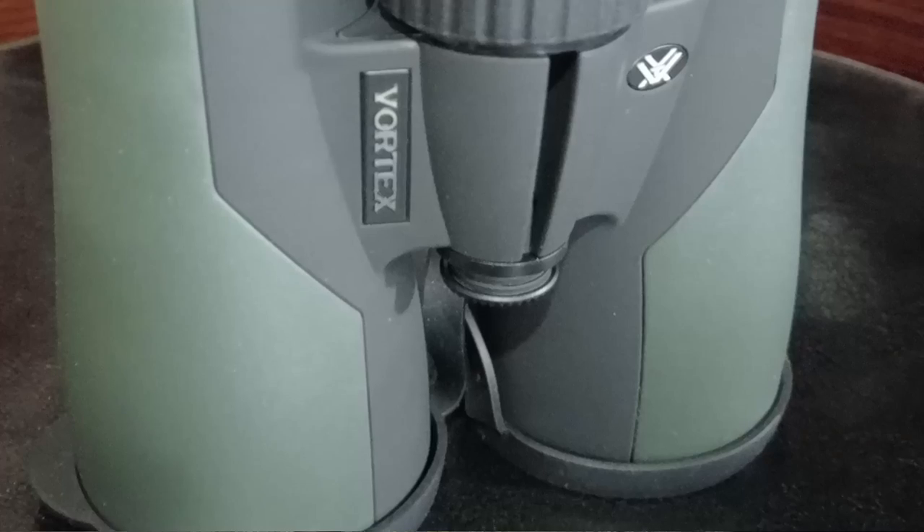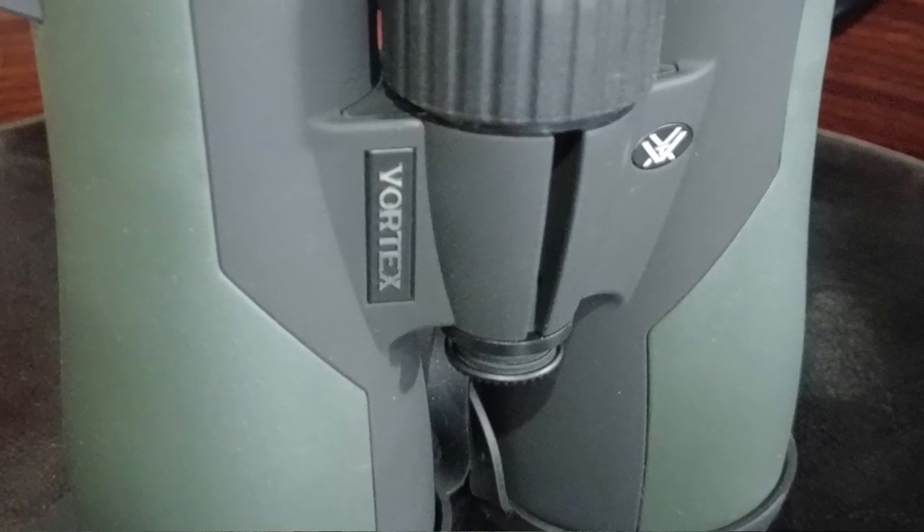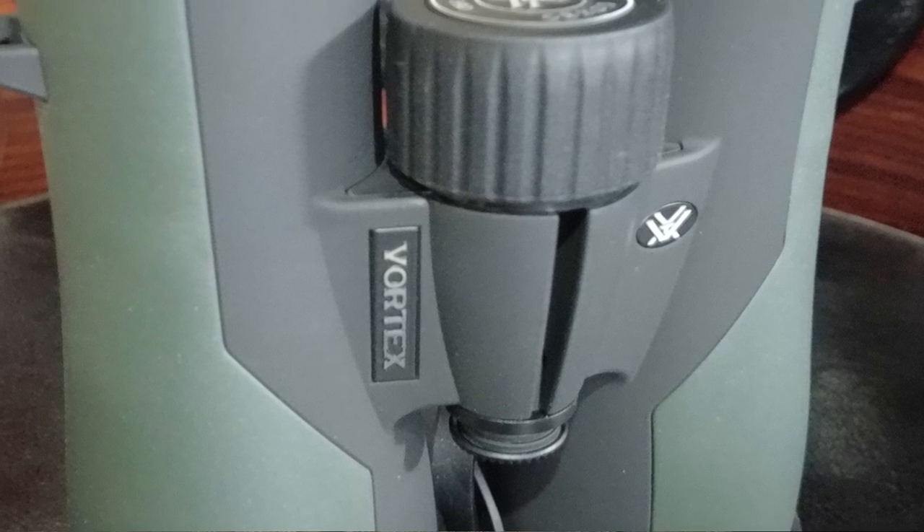They come with the Vortex VIP warranty, which basically means anything happens and they'll replace them. I've had a lot of Vortex products including the Vortex Diamondback HD binoculars, the Vortex Fury 5000 AB binoculars, and a pair of the Vortex Razor UHD binoculars.